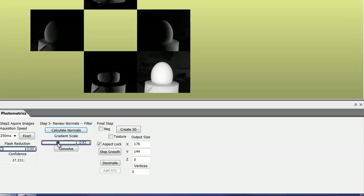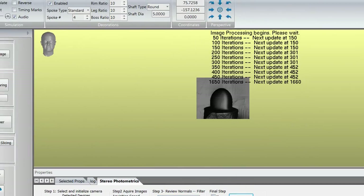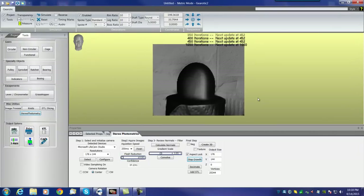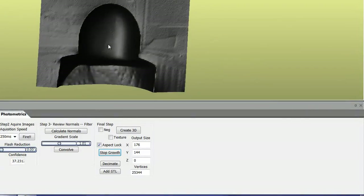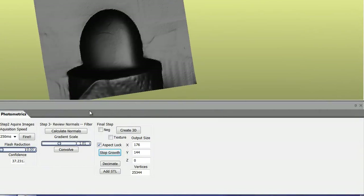I'm going to select 1 on the gradient scale and hit the Create 3D button. Because we're using a very low resolution of 176x144, this process goes very fast. Here is what came out of our image from the egg — it looks very much like an egg sitting on a paper towel. It came out very far, quite deep, and that's with a gradient scale of 1. Normally you'd have to go up to near 2 to get this kind of pull.